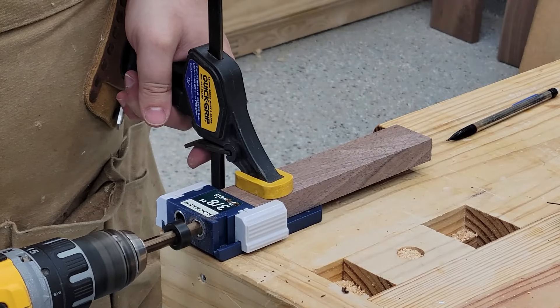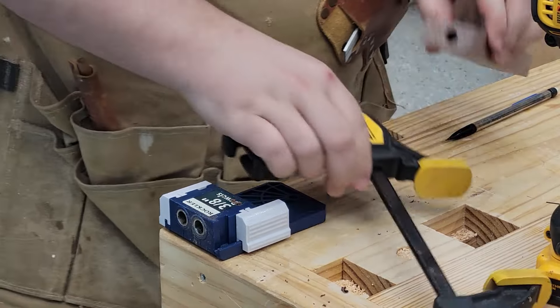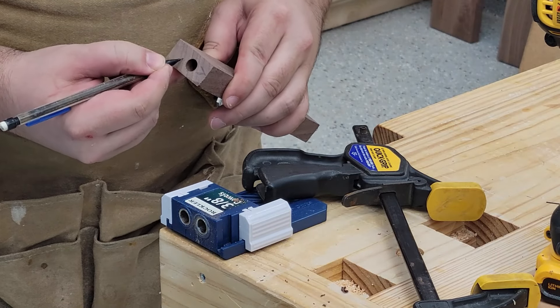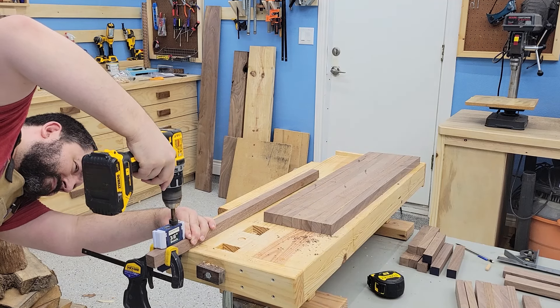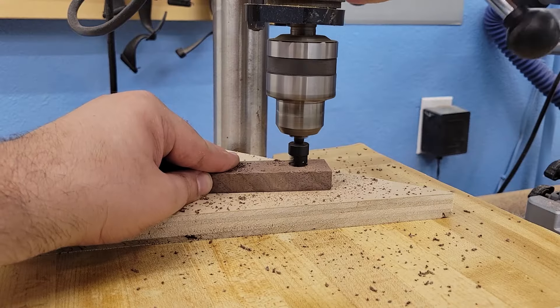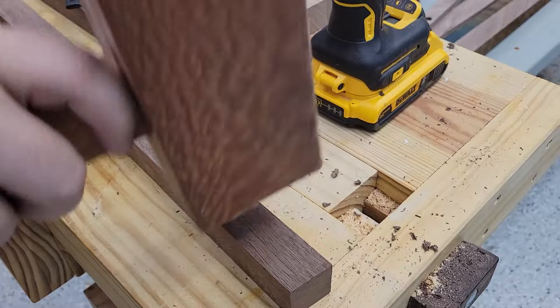I repeated the same process, except this time cutting out placement for dowels. I made sure to mark the front and back of each piece so I had the right reference face as I built this out. The first hole I drilled into the leg was of course in the wrong spot, so I had to cut a little plunge and repair it before getting going.